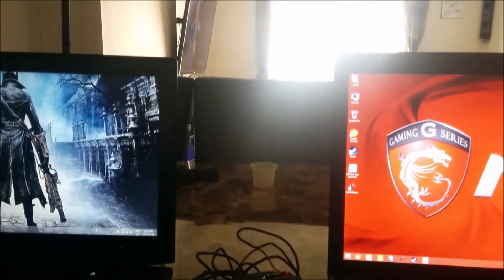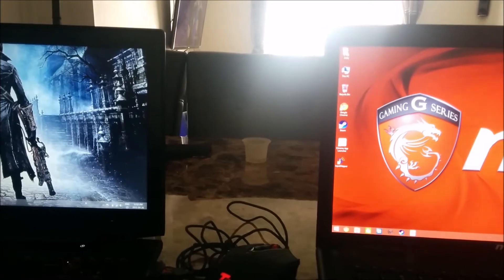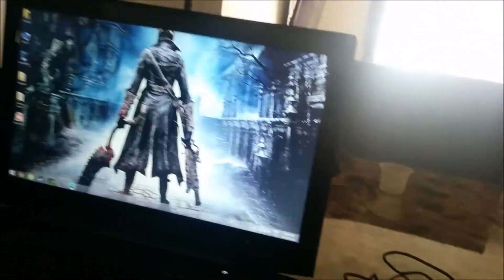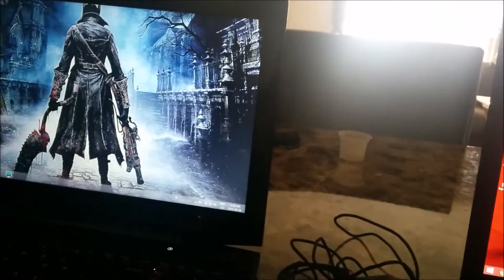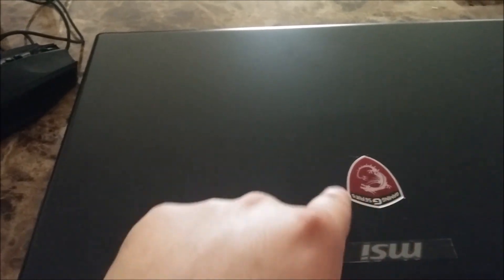I might do a video on Alienware, but I'm not too sure yet. That's really all I have to say about these two laptops. One more thing I want to show — I love that the MSI has the emblem here. Beautiful. You got your MSI dragon emblem right here.